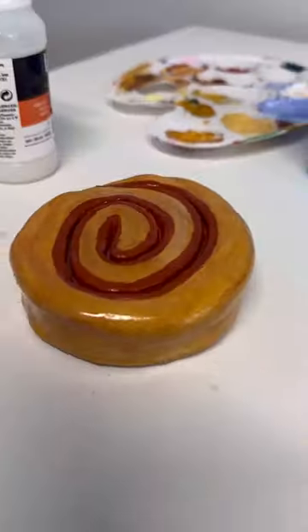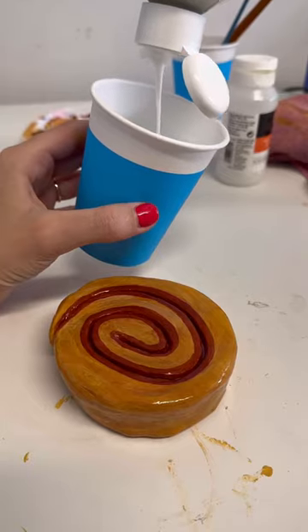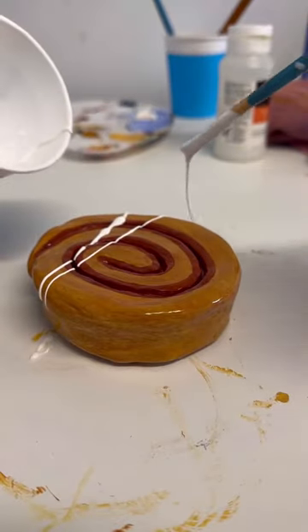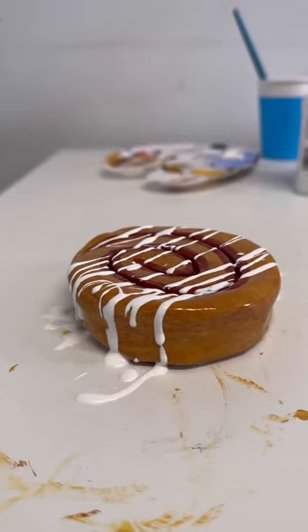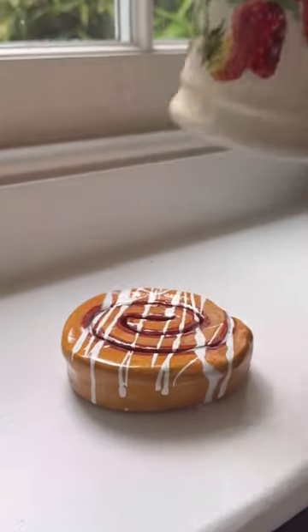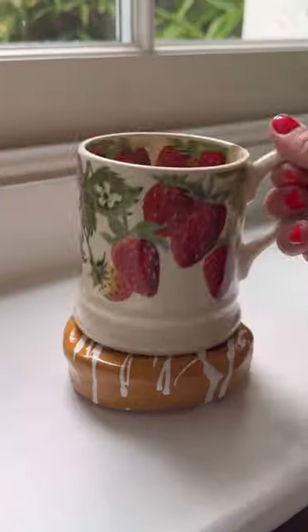Then I did a darker bit to be like all of the cinnamon mixture, glossed it, and then mixed white acrylic paint and PVA glue to make a nice gloopy icing to go over the top. Let that dry and it was done. I'm completely obsessed with it — let me know what you think and follow along for toast coasters round two!